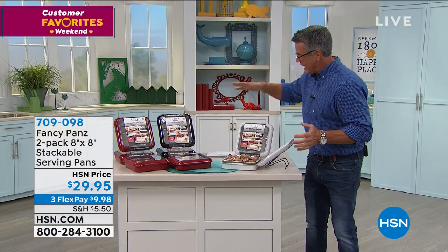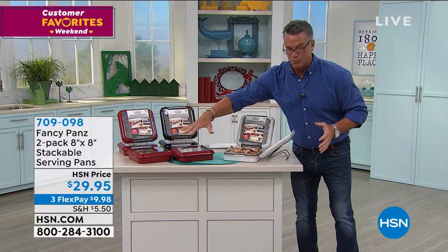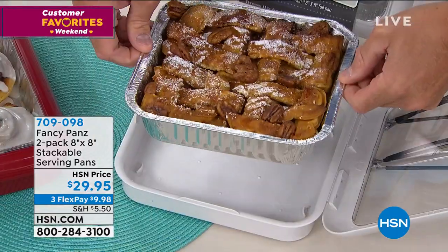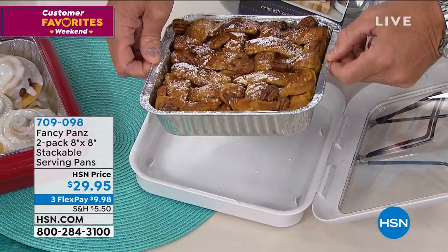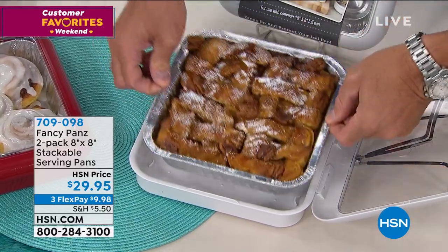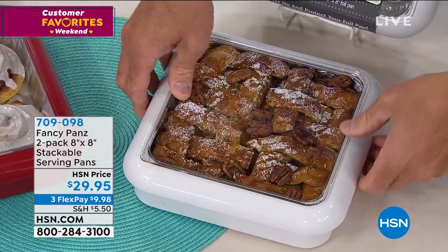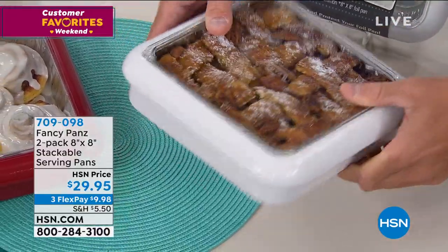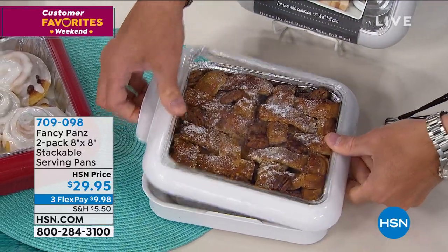When you order, you've got three choices. You can get two in white, two in black, or two in red. This is what they look like — this is the brilliance. You can take these regular pans; you'll get a couple of liner pans to go with it, but you could buy these at any store. Bake your food, drop it inside the fancy pan, put the lid on, lock it, and look at this — I am taking this wherever I go and it's completely protected and completely sealed. Brilliant.